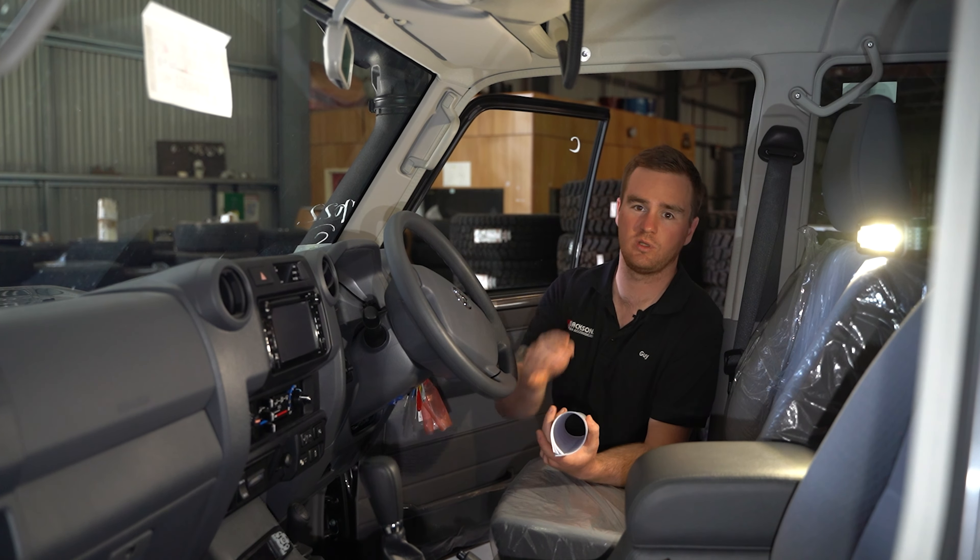Also in the interior, we have a GME UHF paired up with the aerial on the front. We've got the Redarc TowPro, a pair of floor mats, and window tint — we use a ceramic vortex tint. Behind the back seat, we've got a child restraint. Up top, we've got the Cruiser Consoles roof console, which has a pair of LED touch lights, and that's also where our UHF is mounted.